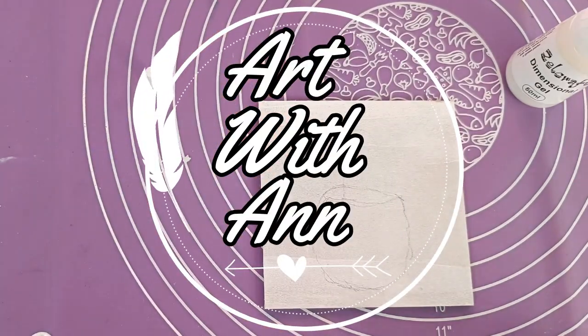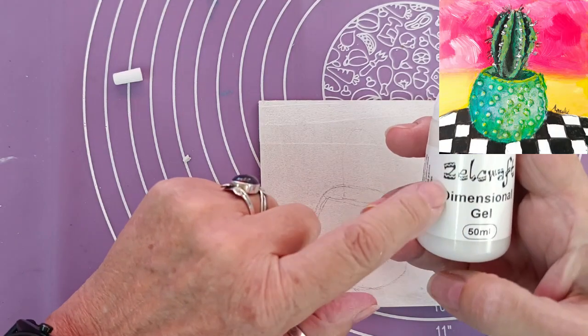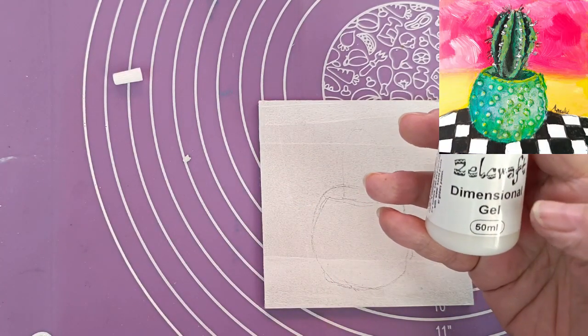Hi, it's Anne. I bought this dimensional gel. It's a Zellcraft product. I think it's a South African product, I'm not sure.